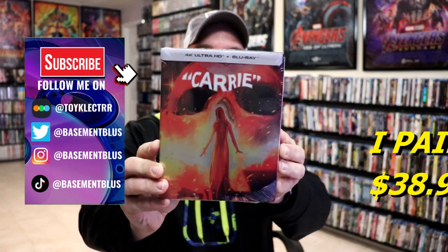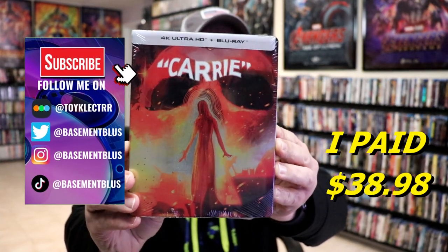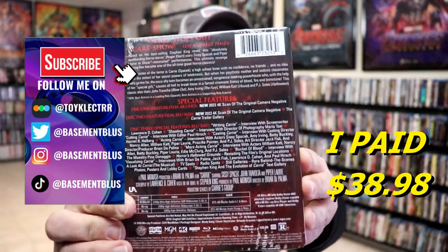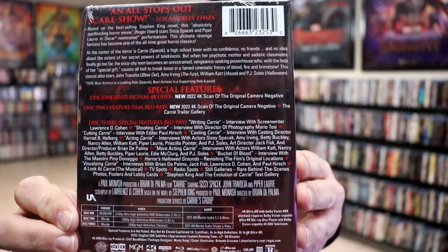So I've received my order for Carrie. This right here is a 4K Steelbook from Scream Factory. Here's the front, and here's the back. If you'd like to read up on it and check out all of these special features, you can go ahead and pause and do so.